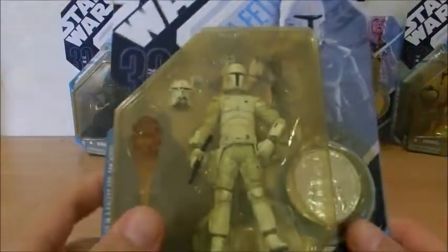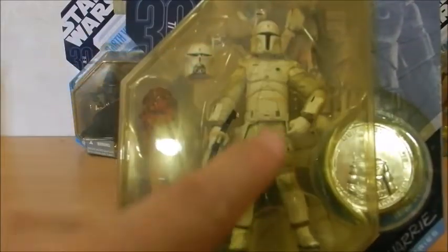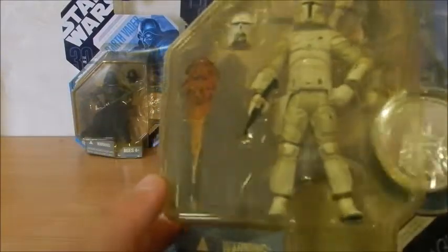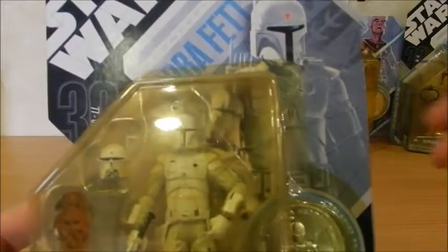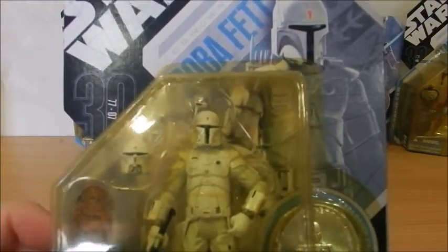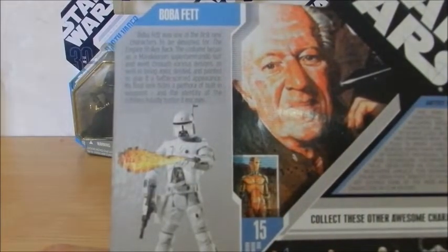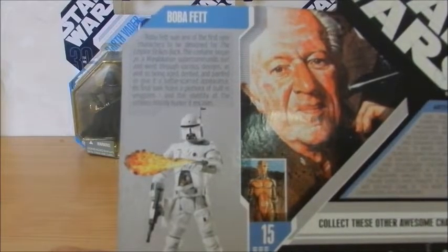The next one is going to be everybody's favorite bounty hunter — Boba Fett. The first thing you're probably going to notice is that he sports an all-white suit. His armor is all white. He's got an alternate helmet and a very cool-looking blast and fire effect. Once again we've got the original artwork from Ralph McQuarrie himself, including the logo that Boba Fett sports on his shoulder. Boba Fett was one of the first new characters designed for The Empire Strikes Back. The costume began as a Mandalorian Super Commando suit and went through various designs, as well as being aged, dented, and painted to give it a battle-scarred appearance.